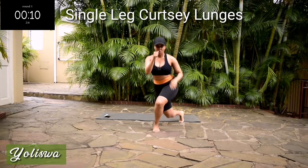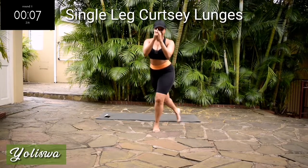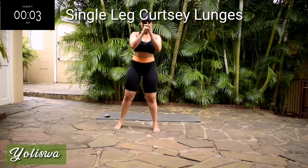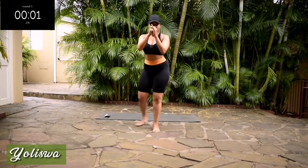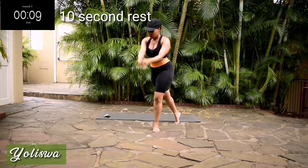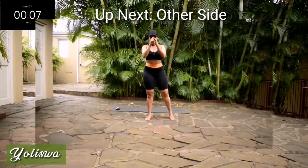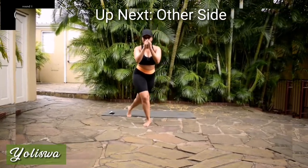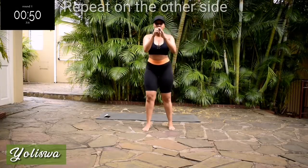10 seconds. Take a 10-second rest. You're going to repeat this movement on the other side. Right, change your leg.